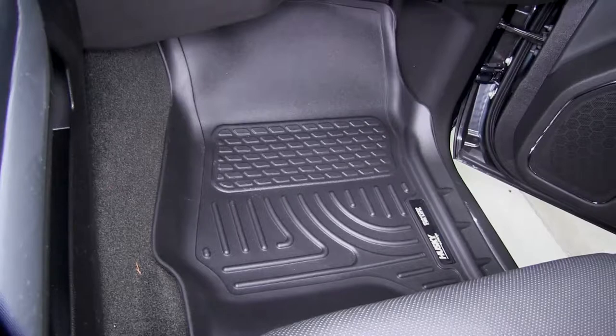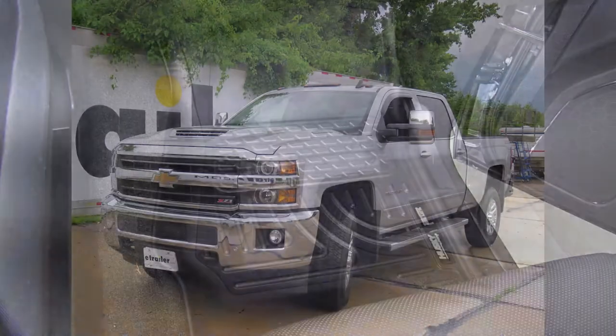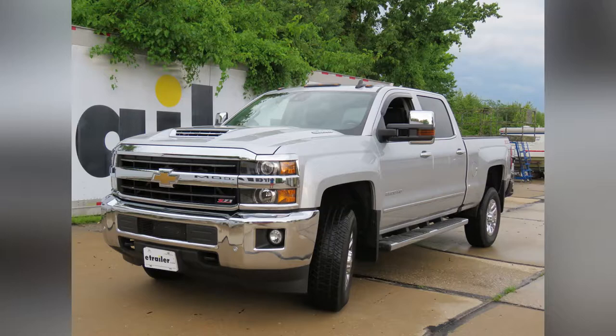And there you have it for our Husky Liners Weatherbeater Custom Auto Floor Liners for our 2018 Chevrolet Silverado 3500.